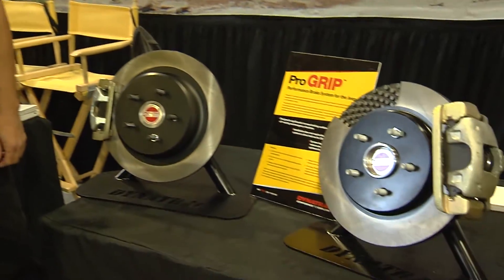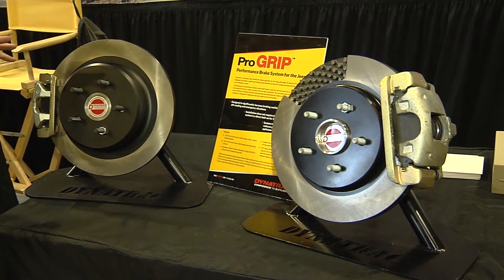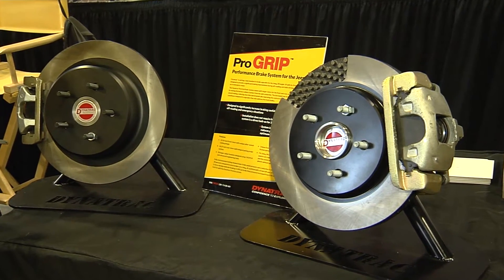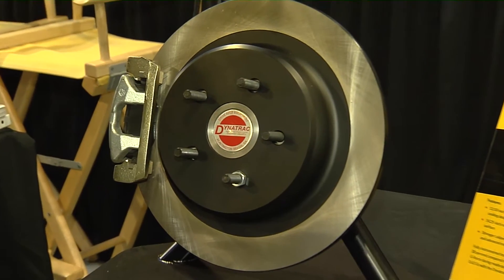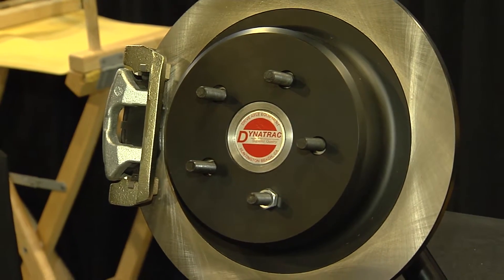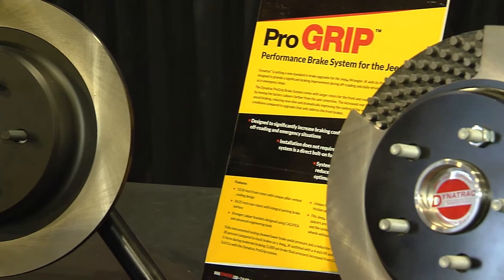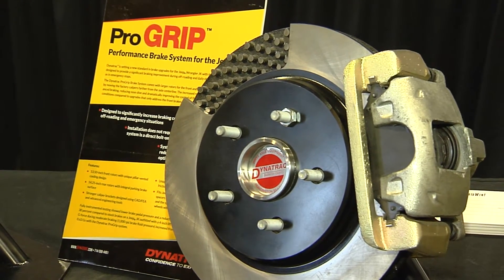This is our new brake kit for the Jeep JK. We designed this kit specifically for the JK and what's really unique about it is it provides balanced braking for a Jeep. So if you're trying to climb a really steep hill, or even descending down a steep hill and you don't make it going up, you don't want to roll backwards. The last thing you want is to push on the pedal and have the vehicle continue to move — you want to step on that pedal and have the vehicle hold its position. That's what this brake kit does for our customers.